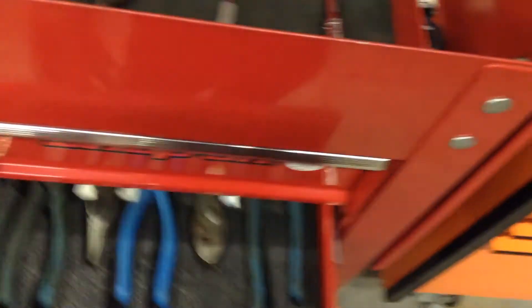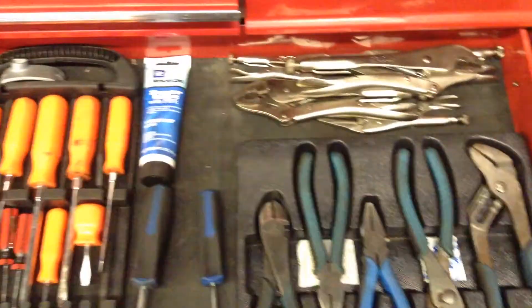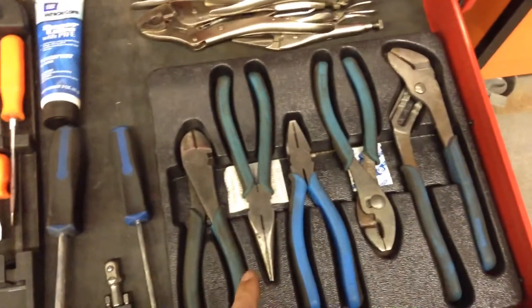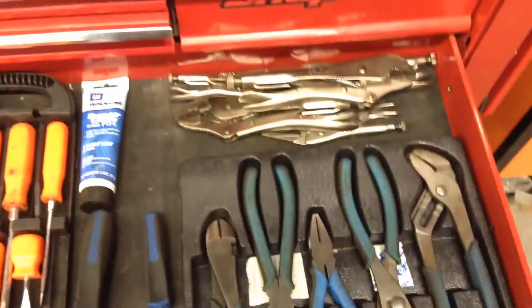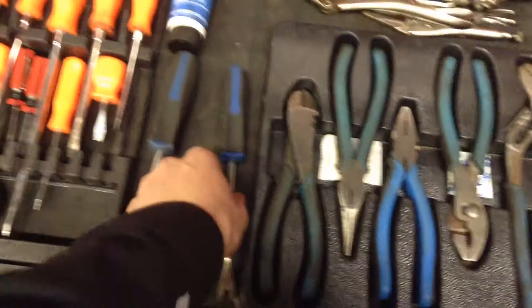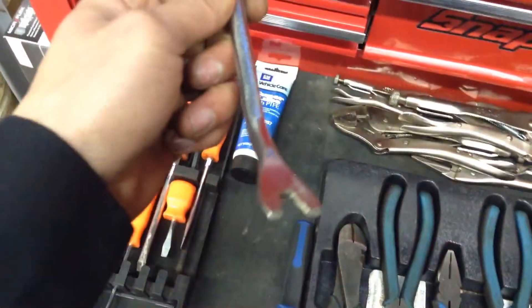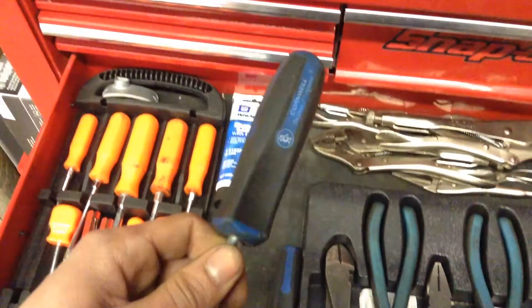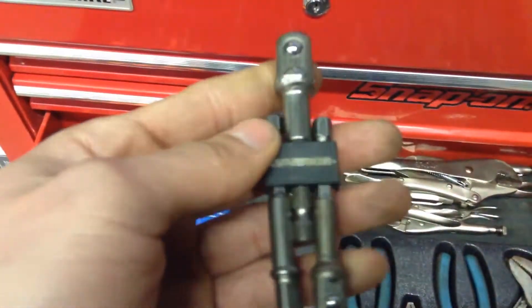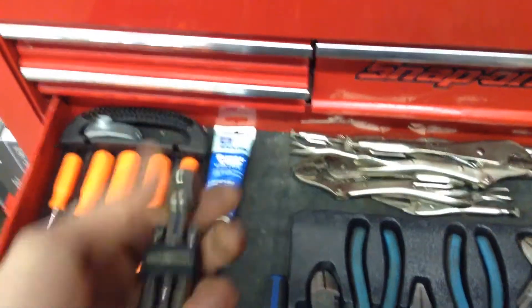That used to be in my screwdriver drawer too, but my wrenches used to be here and I switched it around. Some vise grips, Cornwell pliers — they're pretty decent, but I'm going to get a plier organizer because to me this looks horrendous. Some trim tool removals — these are Cornwell, I got the small one and the big one. I actually found this one; there's a different story to that but it's pretty neat. These are those adapters I was talking about — they're from Harbor Freight and they've been holding up just fine.